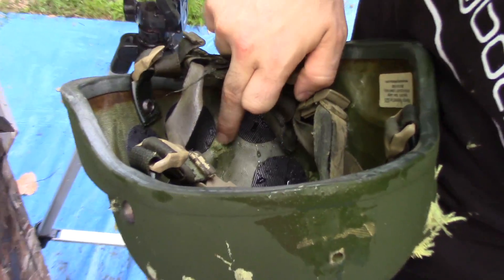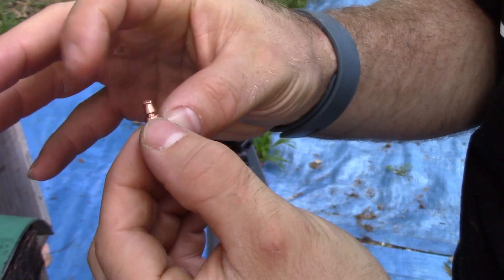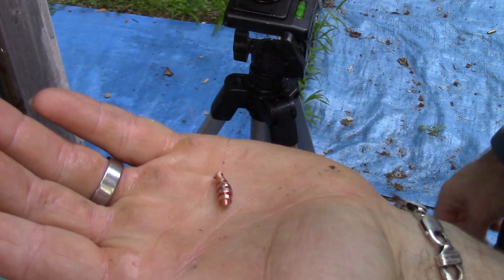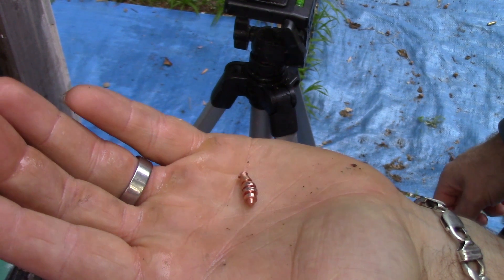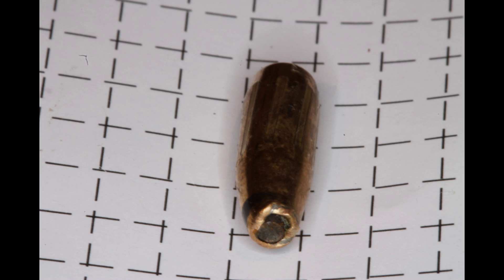Here is our T6 entrance, here's Bob's head, here's the exit right there, and here is the recovered T6 round. That held up pretty well — that's some pretty hard copper. If you guys would like to see me test this helmet against other rounds, throw them in the comments below. Thanks for watching.